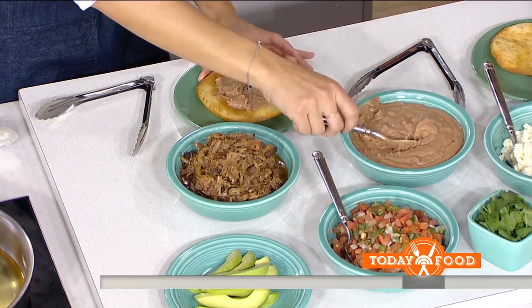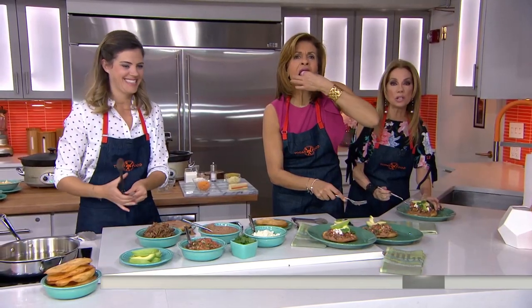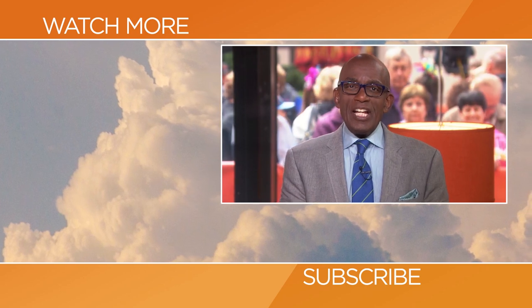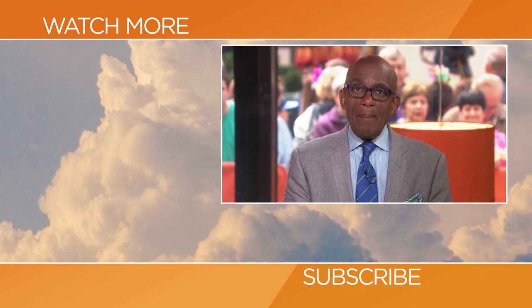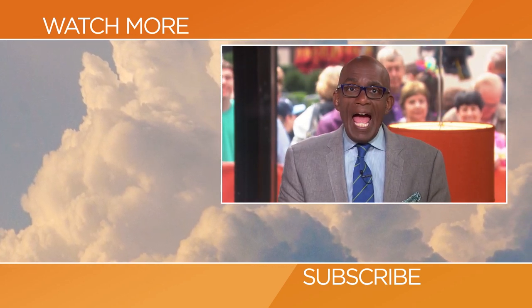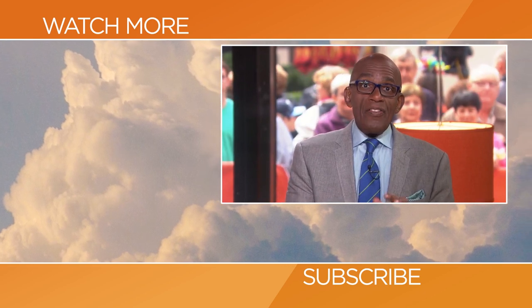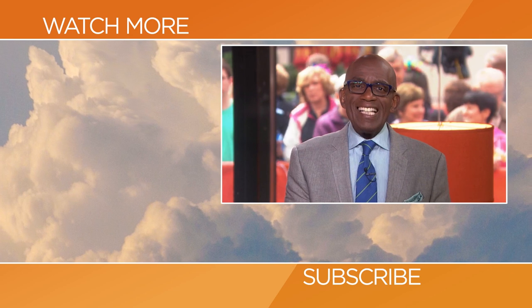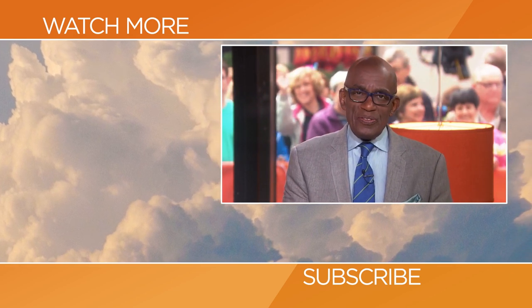To get this recipe and Siri's pork chalupa recipe, go to today.com/food. We can't wait until your book comes out, Siri! Thanks for checking out our YouTube channel — subscribe by clicking that button down there and click on any of the videos over here to watch the latest interviews, show highlights, and digital exclusives.